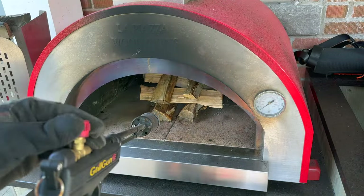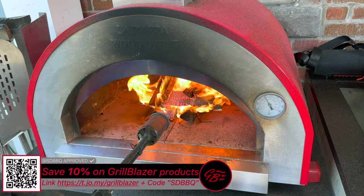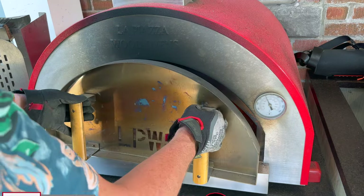I'll take you fast forward while I add these in. Grab our grill gun, fire it up, install our door and let that come up to temperature.